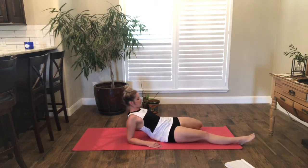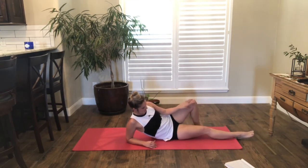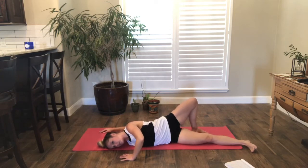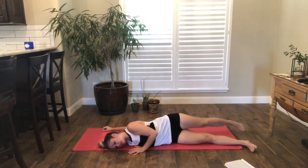Take a couple breaths, keep lifting through your chest. Bring the left leg away so the foot is to the mat. We're going to rock to your right side, reach the right arm out and open through your chest. So our left leg is still bent and we're reaching that right arm back — you can bend the arm, you can straighten it. Goal is to feel your chest open here. Take a couple breaths.